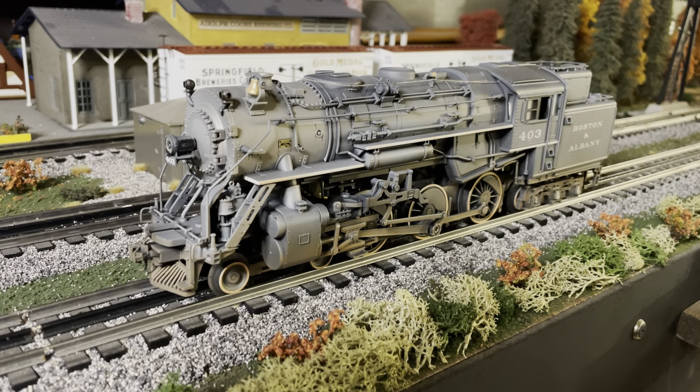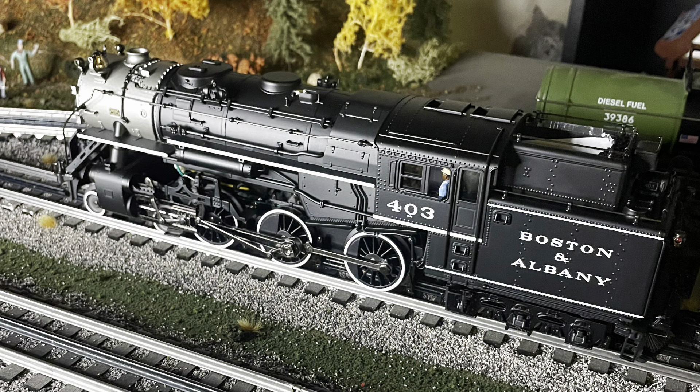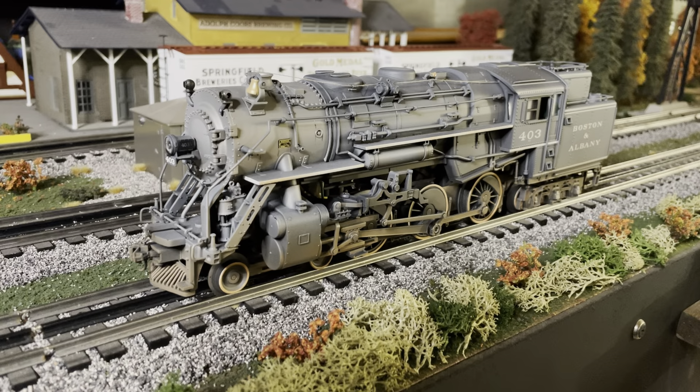So there you have it — that's what little I did on this engine, and from what it was to what it is now, I love how much of a difference weathering makes to a model. I was against it for years — why would I attempt to paint something I spent this much money on, just to ruin it? Especially with my background in tabletop gaming and painting. But now I'm pretty much weathering everything I can.